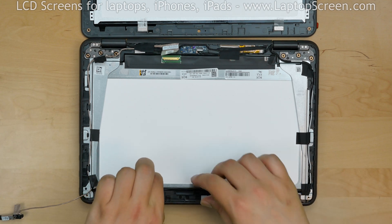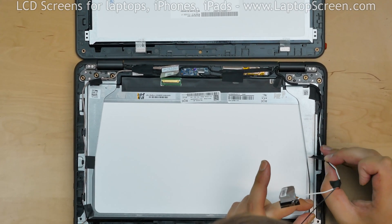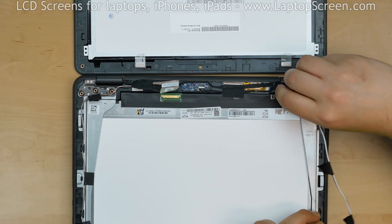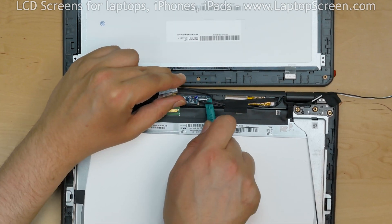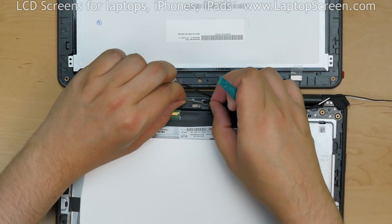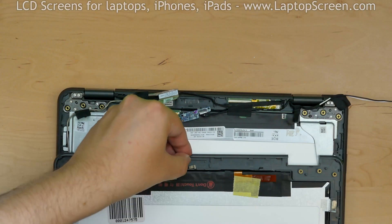Begin removing the two antenna cables from their guiding channels, carefully separating the tape that is holding the wires in. Using a plastic pick, separate the Bluetooth module near the top edge. Transfer the little silver foamy from underneath the module to the new assembly.